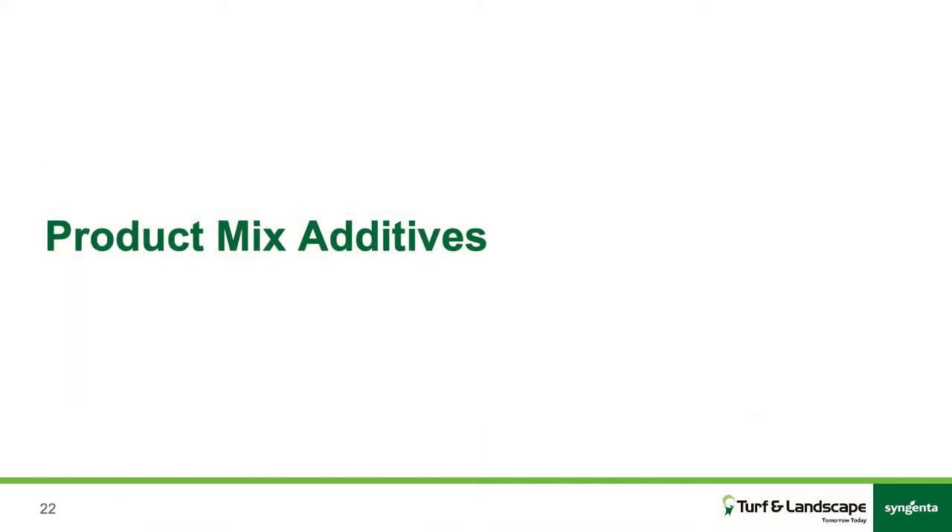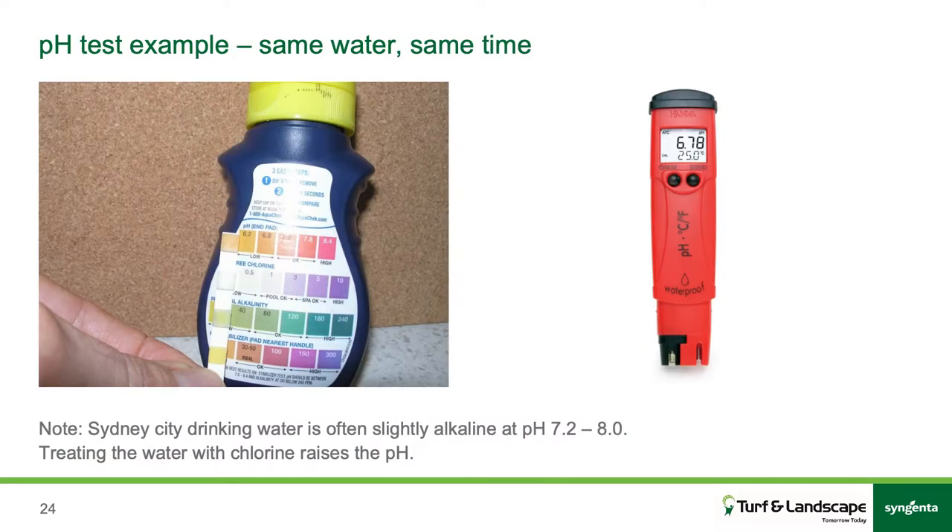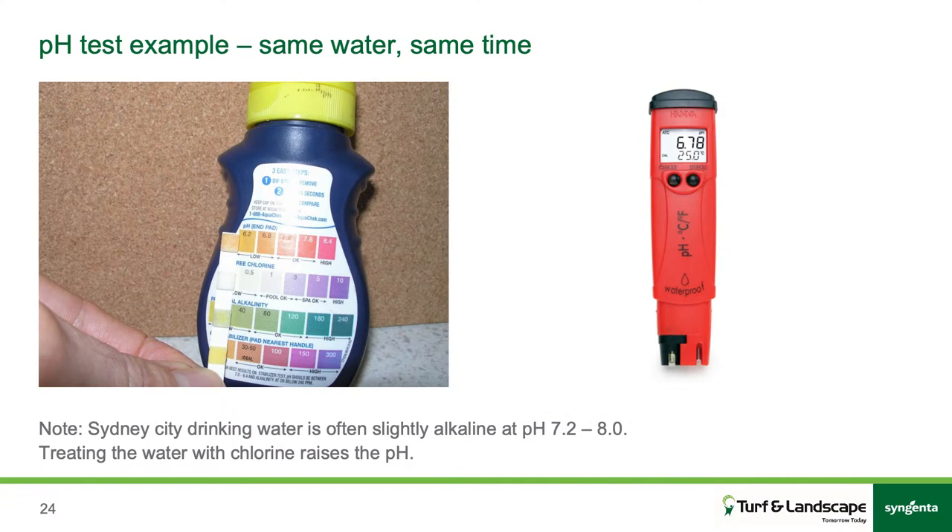On to mixing additives and getting the best out of our products. Non-ionic surfactants are a typical one listed on some labels — they help surface contact by breaking down that surface tension on the leaf or the insect, getting more of that spray solution to contact the target. pH is very important with your tank mix, particularly what goes in your tank. If you can't use town water and you're using dam water or bore water, you could have some issues, so it's important to know the pH of your tank mix and the water that goes in it.